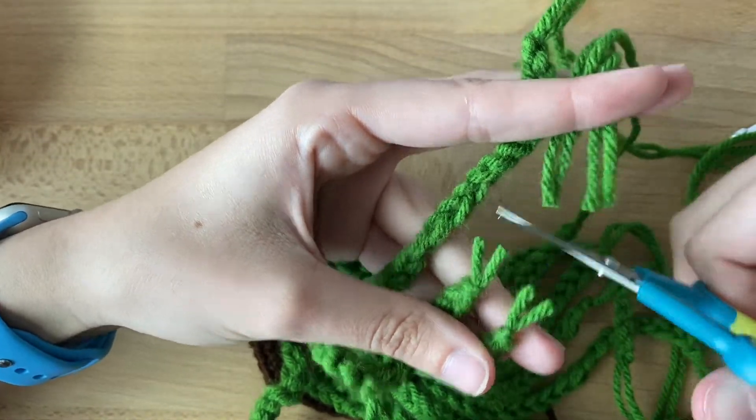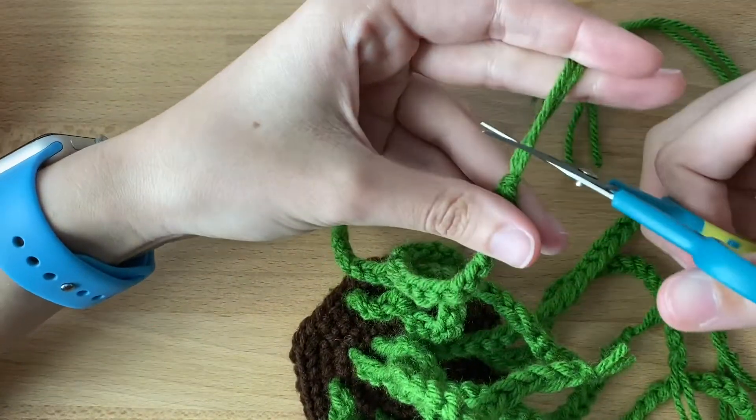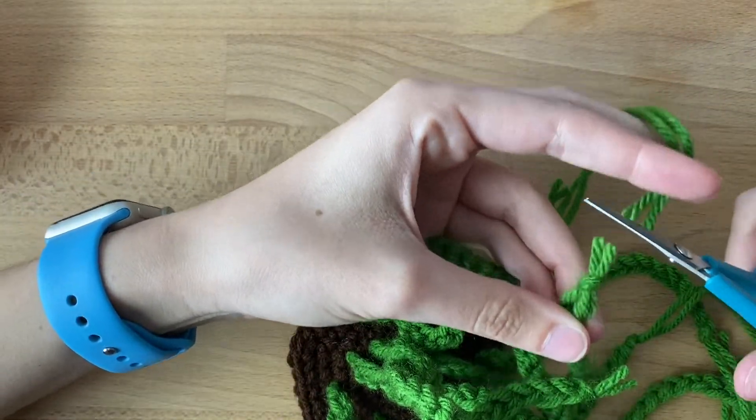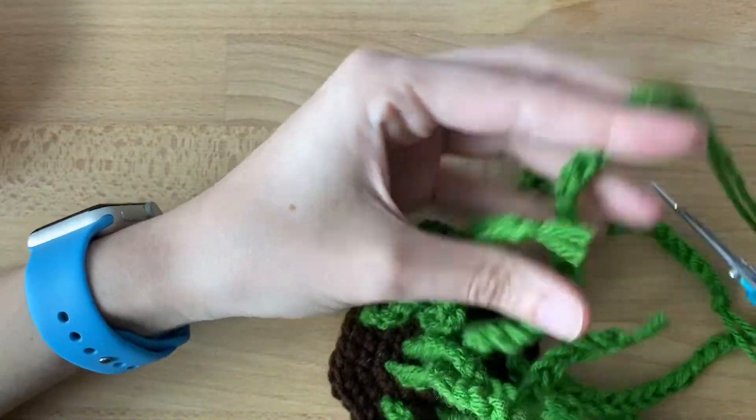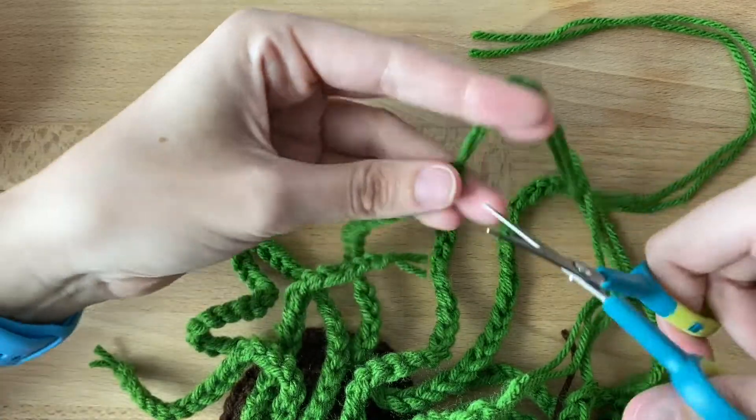I do about half an inch or so, but you can do it however you would like. You can do this after sewing, but I do it before because I find it a little easier to have less things in the way when I sew.